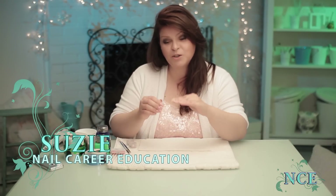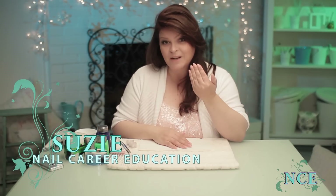Hey, it's Susie from Nail Career Education and I'm super excited because today we're gonna do roses on the nail. I think I'm gonna do a stiletto style and we're gonna add some pearls and some jewels.